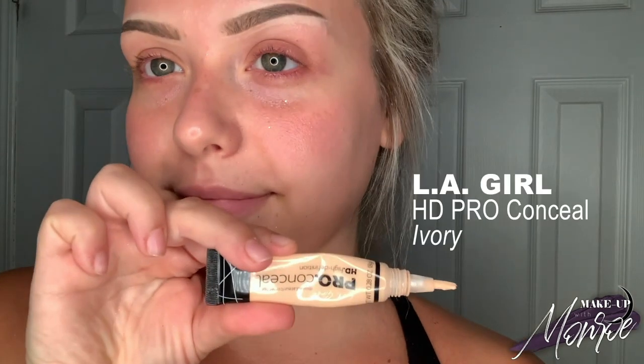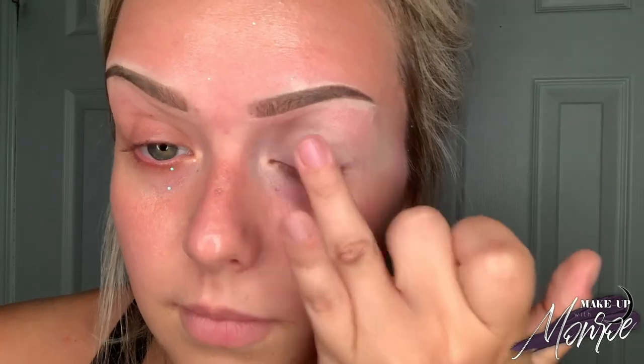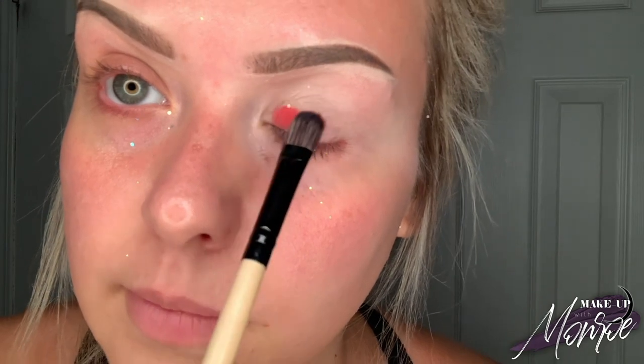I already tried once and the glitter was all over my face, so I had to reapply — take two. We're gonna be using our LA Girl HD Pro Concealer in the color Ivory and putting that on top of the eyelid. Using an eyeshadow primer or concealer helps the eyeshadow color stay on your lid and helps the color to pop. I'm going in with the first color from my Morphe palette — the color Chicory — using a flat brush and putting that all over the lid.